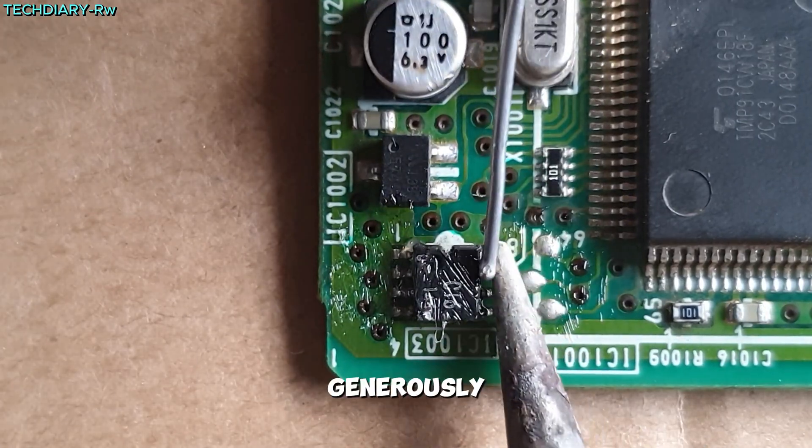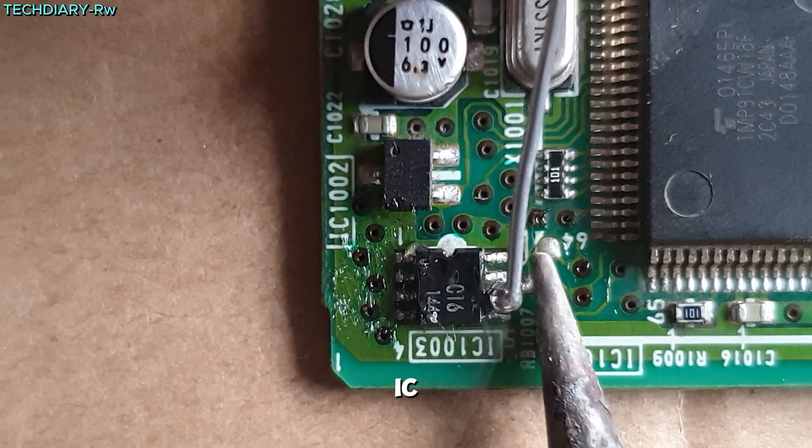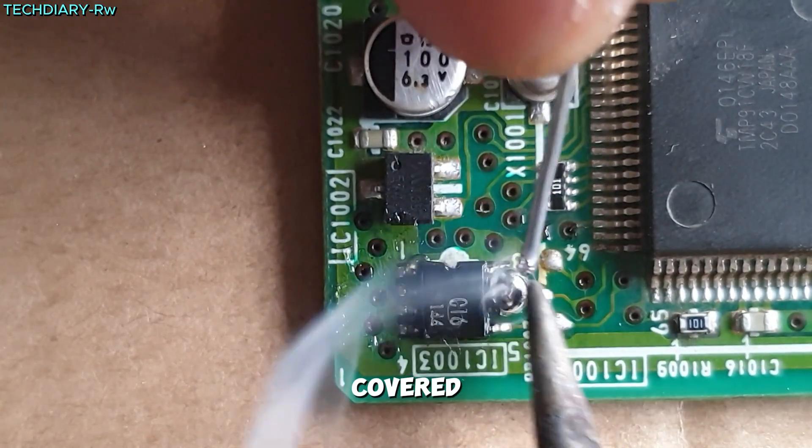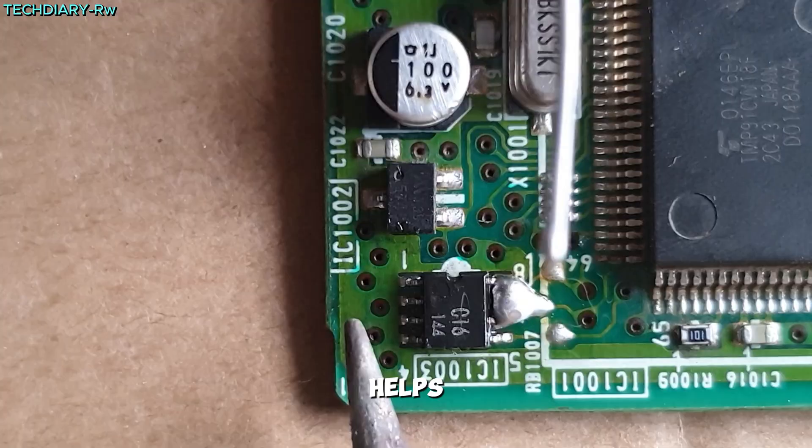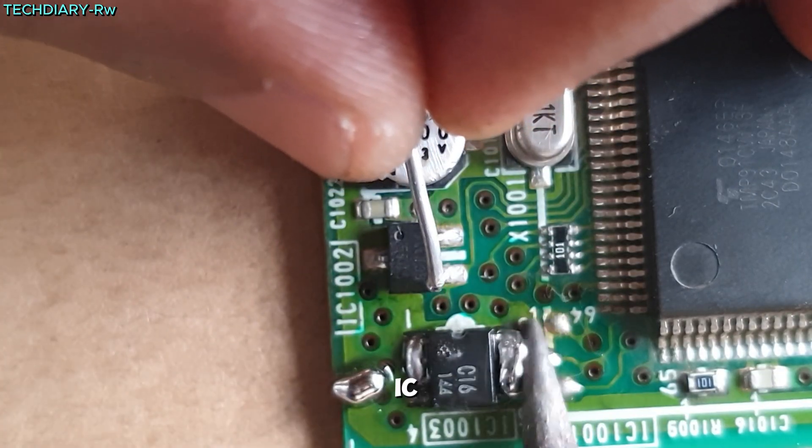Next, apply soldering wire generously to both sides of the IC, ensuring all pins are covered. Don't worry if the pins get shorted — this helps in loosening the IC during removal.